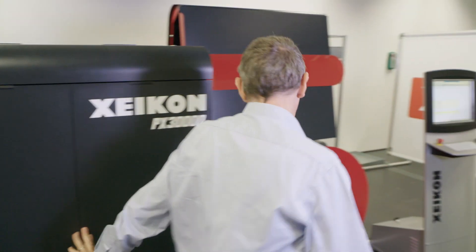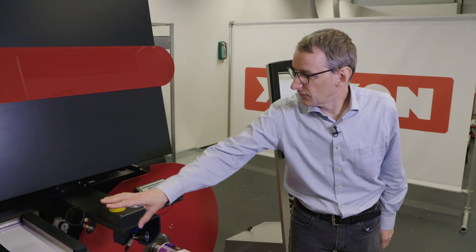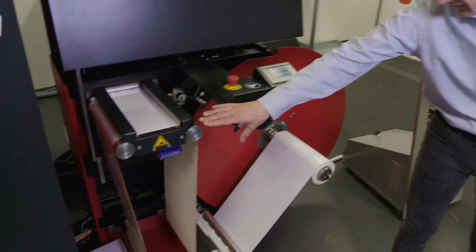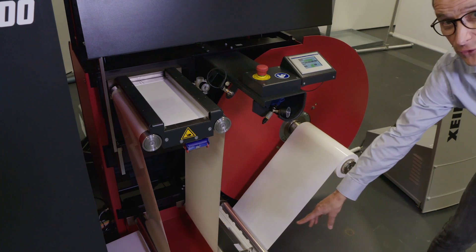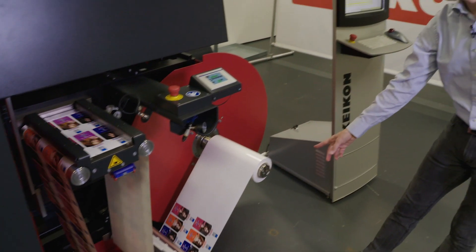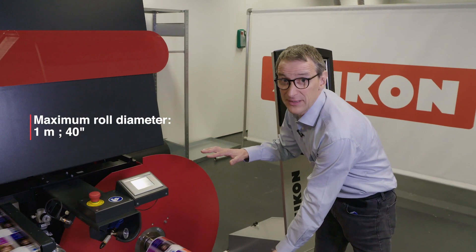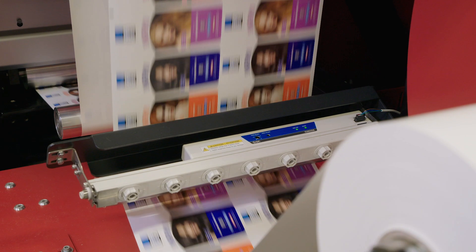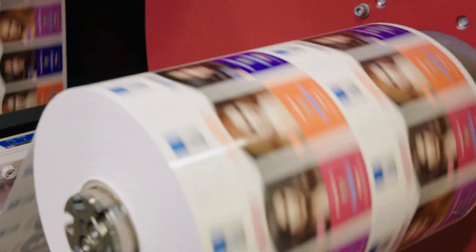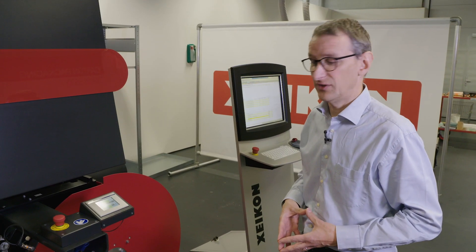In the meantime Tom is starting the press. You see the splice table behind the press. Again we have a closed loop ionization bar, and then the rewinder. The rewinder can take a roll of a maximum diameter of one meter. In the meantime you see the prints coming out — between press of the button and the labels being produced it's just a couple of seconds, as you can see.